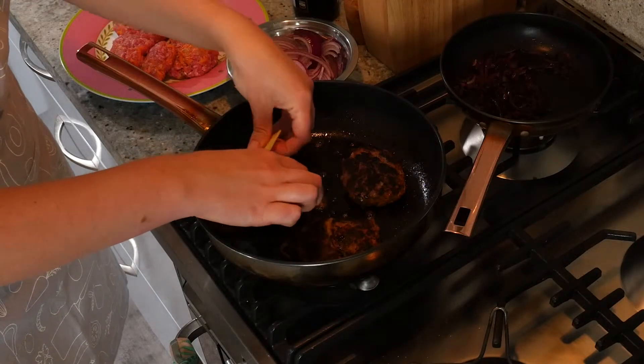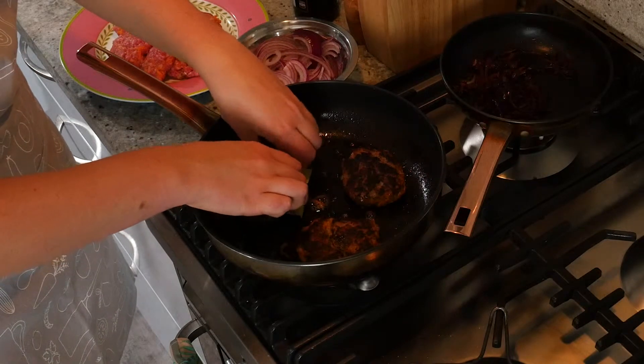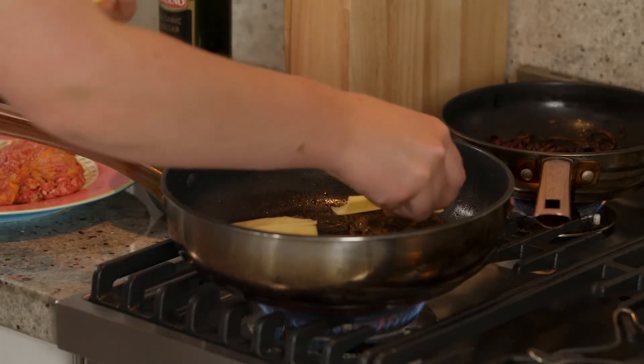If you like, when they're nearly done you can add a slice of cheese on top to make it nice and melty. That was my favourite thing to do when I made these as a little kid.